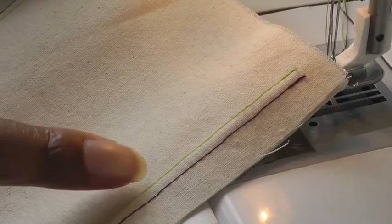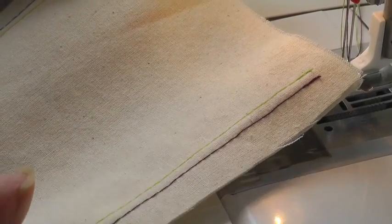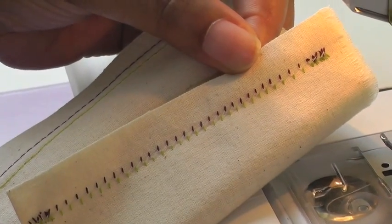There we have two rows of stitching on the top of my fabric. On the underneath, you have a zigzag effect.